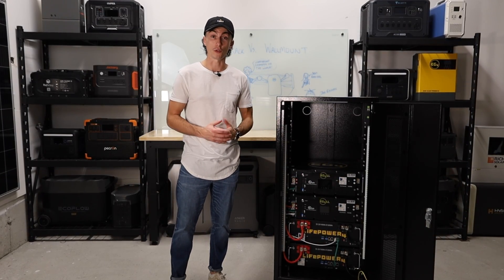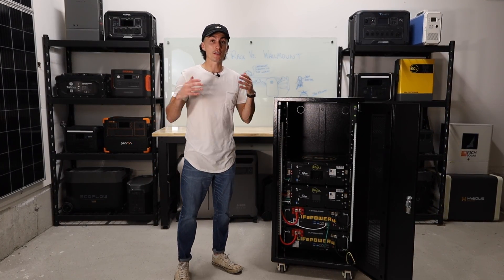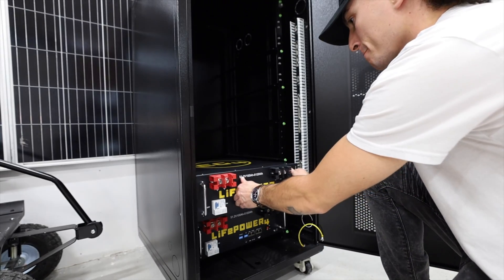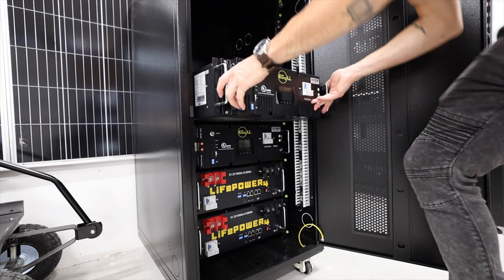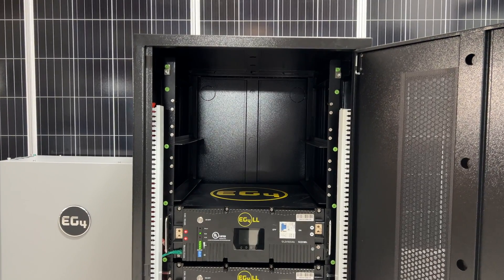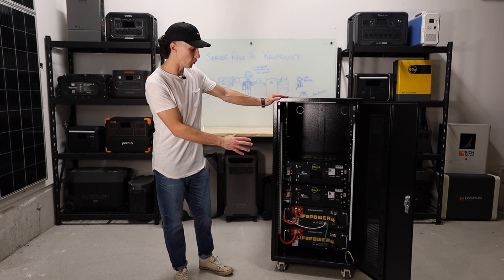Starting with the pros, the biggest and most visible one is that you can start now and grow later. This is a perfect example of that. You can just buy the batteries you can afford and start building your system. As you can afford to add on to it one by one, you can continue to get batteries. Right now we still have two holes in this cabinet, and as we can afford two more batteries, we'll throw them in and have that much more storage. But we're already started, we're already moving, we're already making progress.